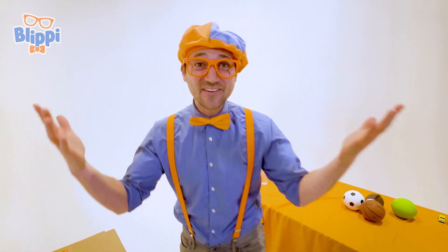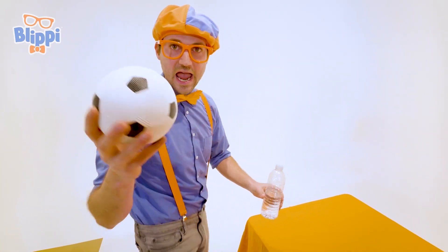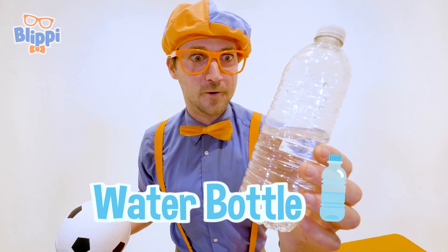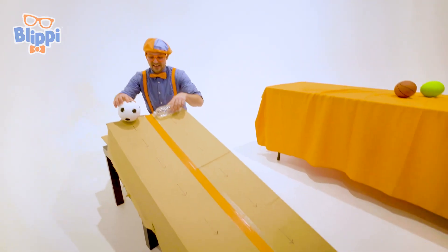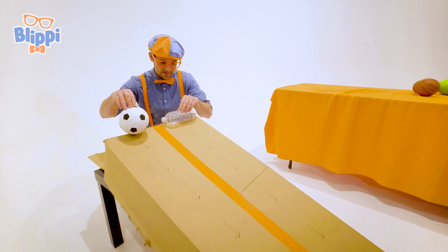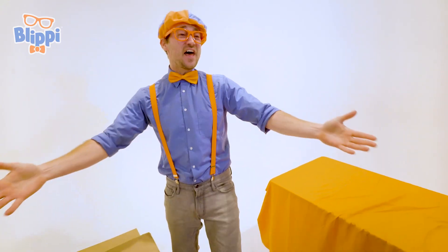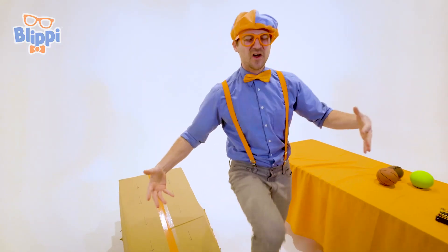All right, let's pick two more items. We have a soccer ball — or football, depending on where you live — and the half full water bottle, the champion. Let's see who wins! Are you ready? I'm good to go. I was born ready. And away we go! I cannot believe it — the half full water bottle wins the velocity race and the crowd goes wild!